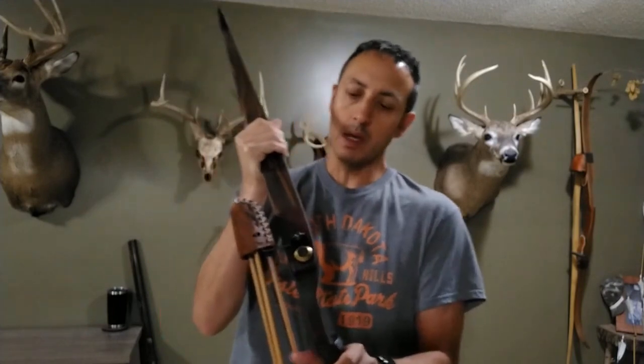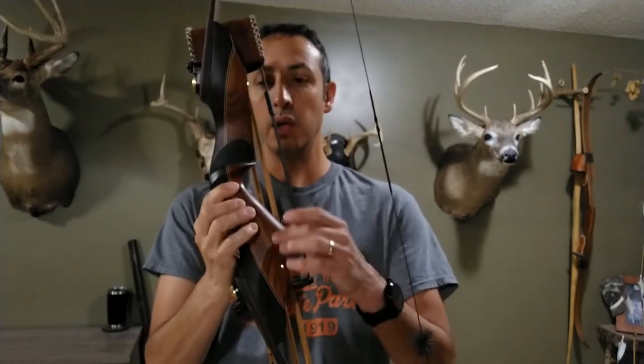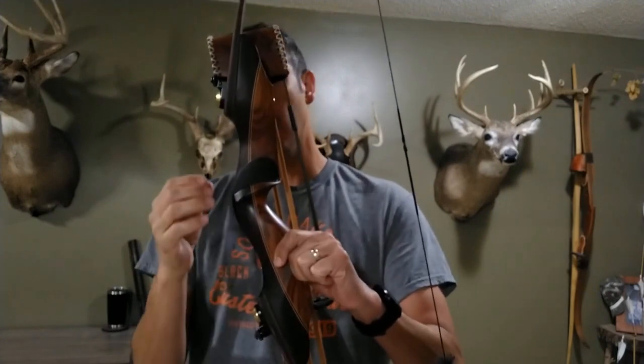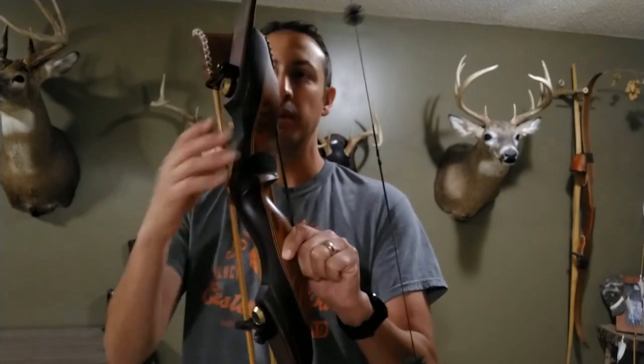The bow has Bacote laminations in the limbs. The riser portion is Bacote on the belly side of the flare, and the back is Cocoboa.